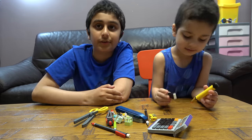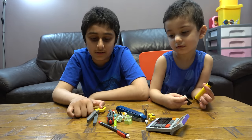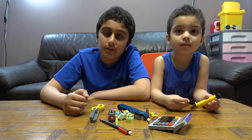Hey guys, today I'll be showing you my school supplies. If you want to build them, I've already made videos of how to build them. But before we start, I have to tell you something about our channel.